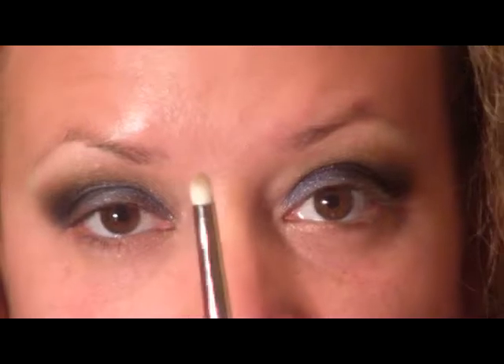For the lower lash line I'm going to use a 219 brush and pick up the color 'Badass' again, applying some in the inner corner and along the lower lash line going all the way out. Then I'm going to take some of the color 'Mist Sparkles' — the black one — and put it on just the outer third.